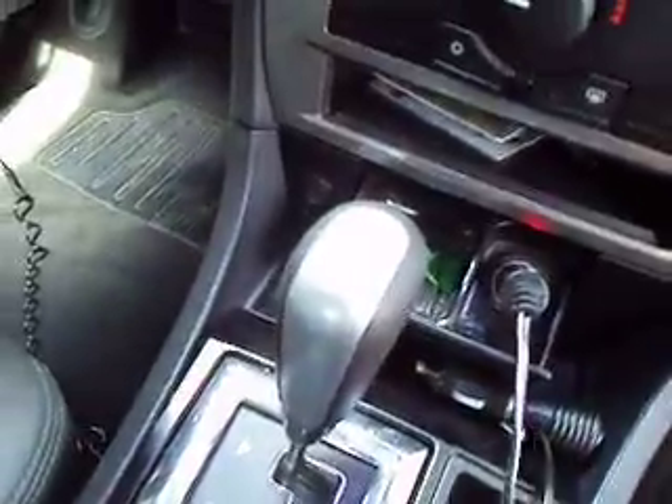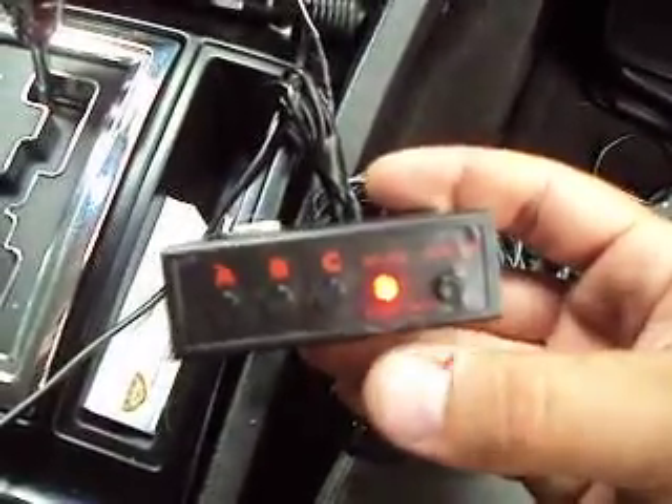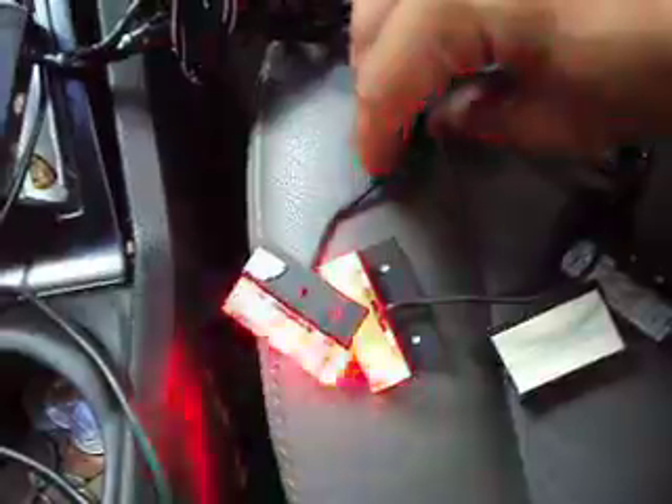Plug the cigarette lighter in there — these are the control boxes. Starting with pattern A, it's the flashing pattern. You can see it goes two and two, or you could switch them up so it goes down and up or whatever you want. You can tell the intensity on these things — they're really bright.